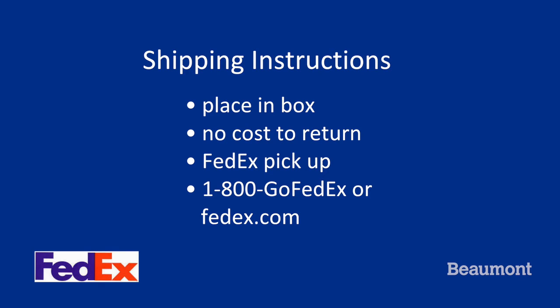Once you have collected all the samples and completed the voiding diaries, place in the provided return shipping box. There is no cost to you for return shipping. These packages will be picked up by FedEx. To schedule a pickup, you can call 1-800-GO-FEDEX or schedule a pickup online at FedEx.com. Do not place in your regular mailbox as U.S. mail will not ship to us.